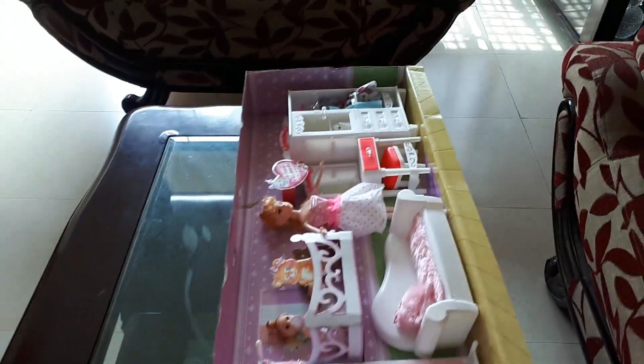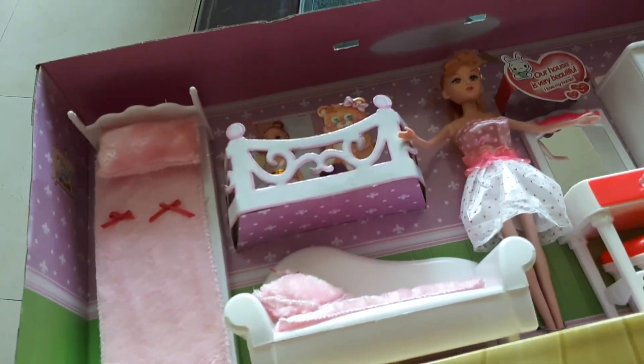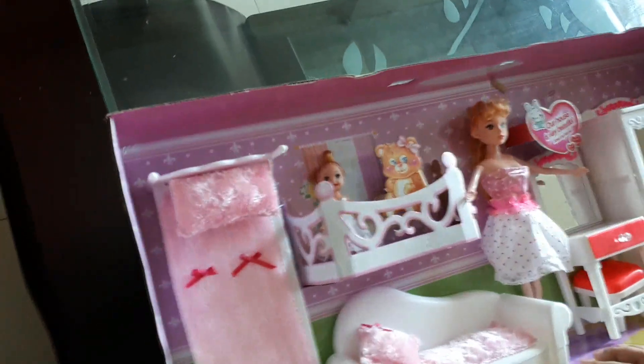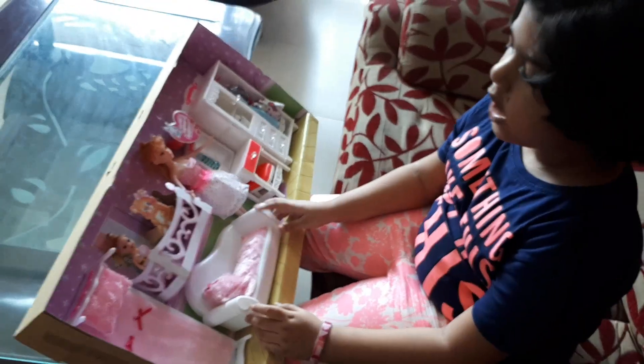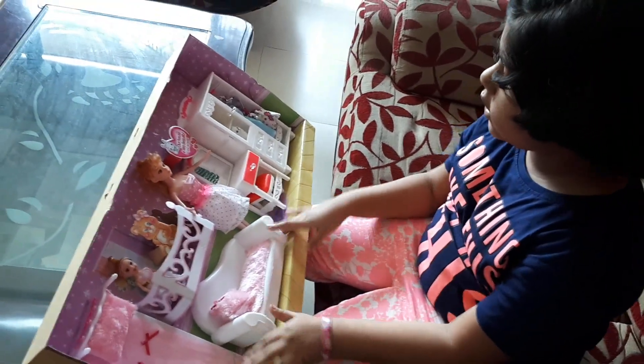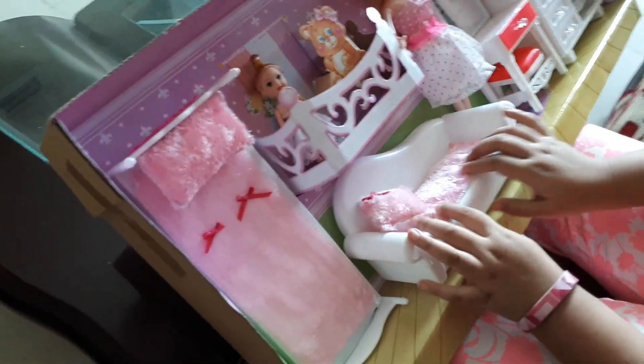Plushy plushy. Now I'm going to open this box and show you what's inside. Let's get started.